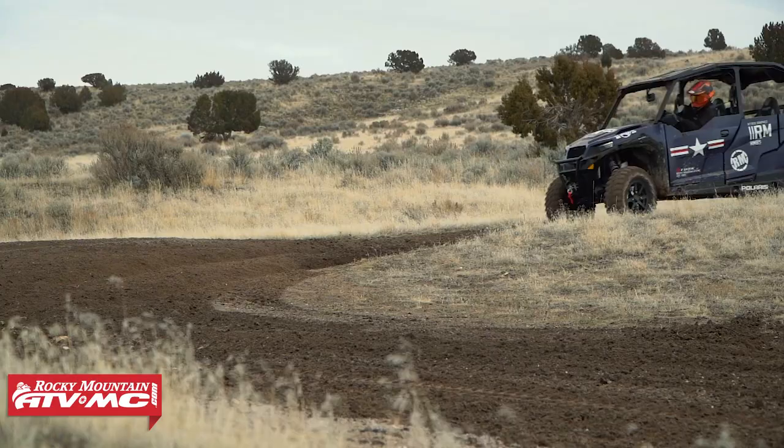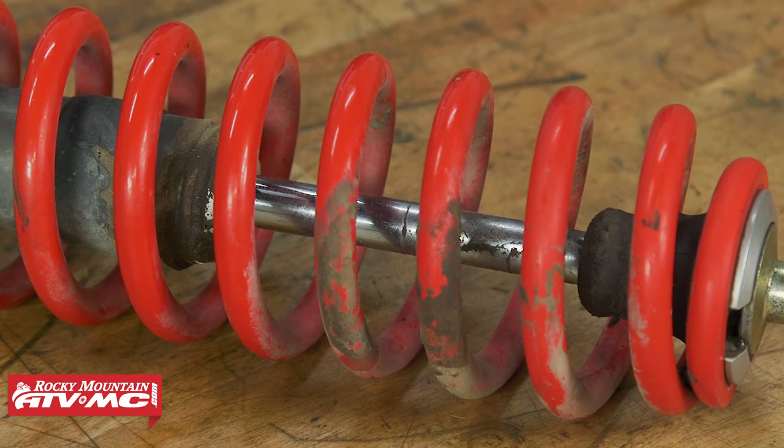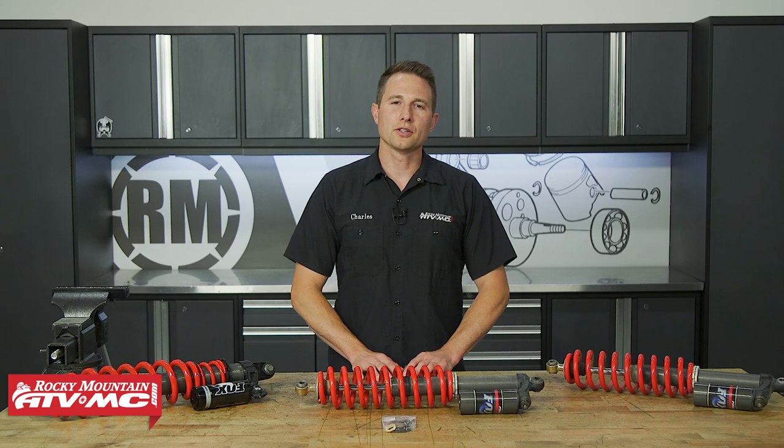We got this rebuild kit under the OEM diagrams. Polaris recommends installing one of these kits every 1500 miles or every year, depending on what machine you have. A lot of you guys are gonna neglect that and let it go further, so the other time you'd be doing this is if you have a blown seal. You do wanna refer to your model-specific service manual for more information and specs.